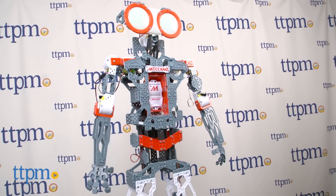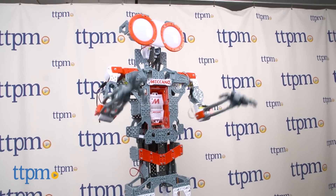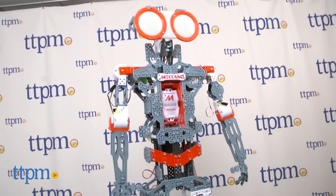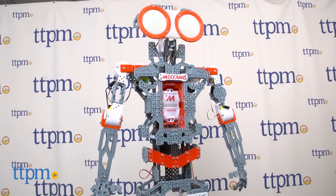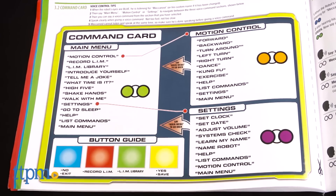Once he's assembled, he is ready to receive voice commands — from the silly, like 'High five,' to the functional, like 'Forward,' 'Turn left,' or 'Let's go for a walk.' You can also tell him to tell you a joke.